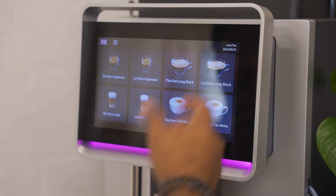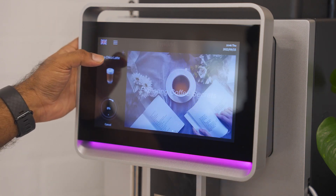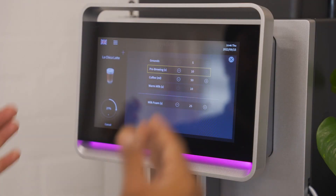If you're choosing any coffee that you would like, a latte or a flat white — a flat white latte today. As you're making the coffee, if you like to adjust something, especially with the amount of coffee, the amount of warm milk or milk foam, the yellow tab shows you where it stands at the moment.